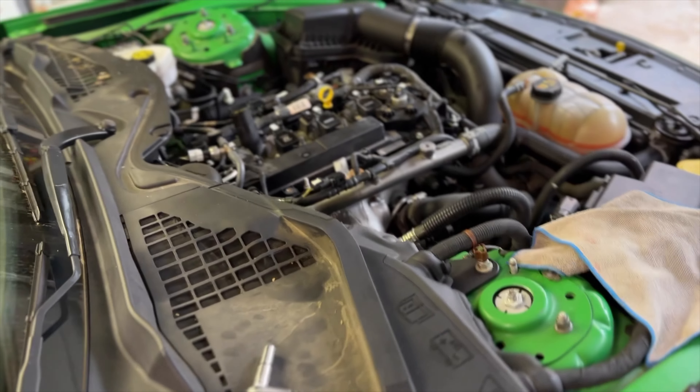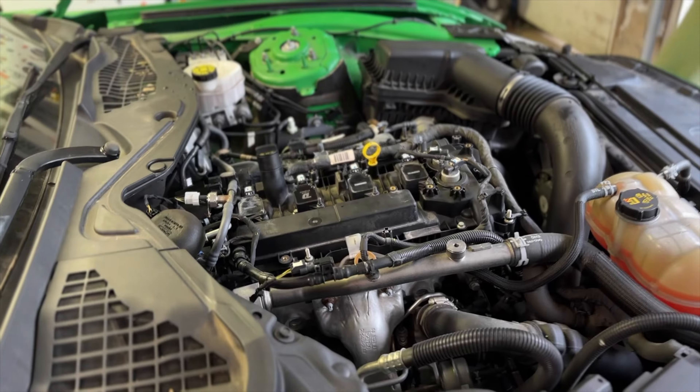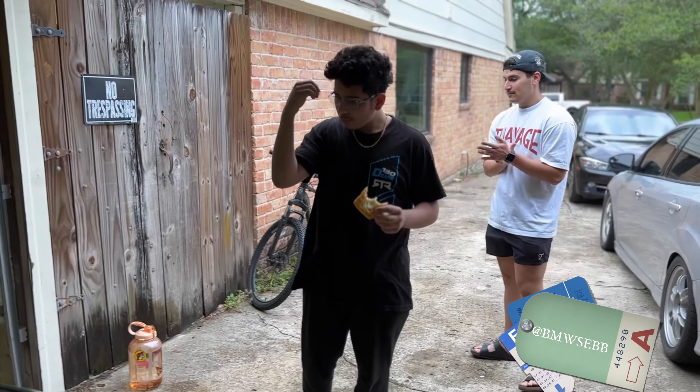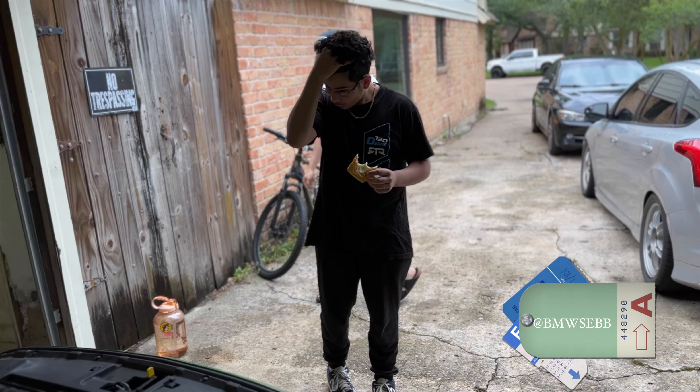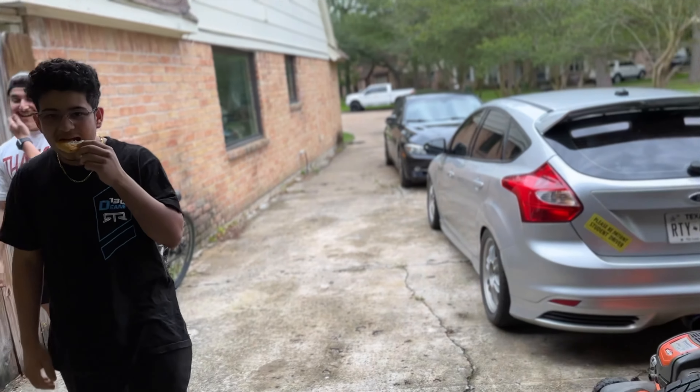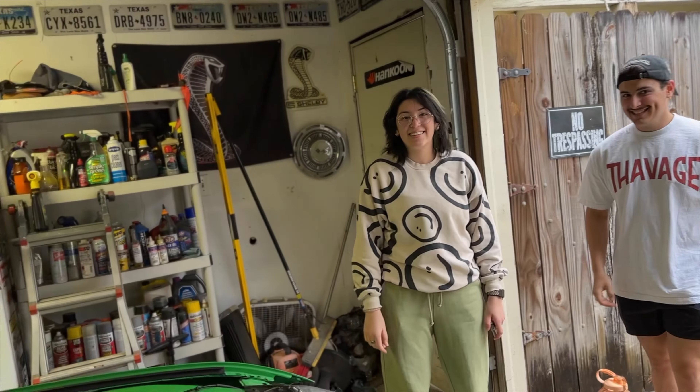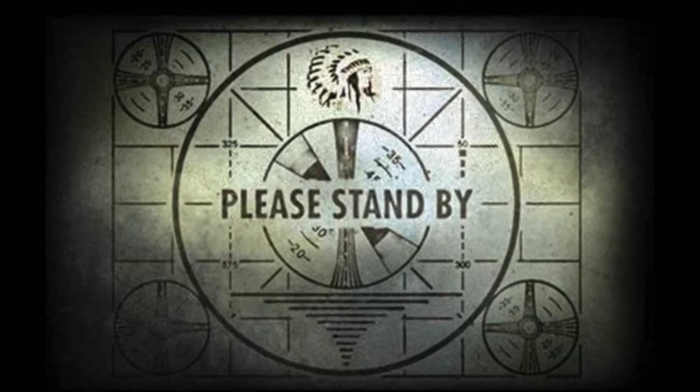We went ahead and took the hood off the car — this isn't something you necessarily have to do, but we chose to because it's a freezing cold day here in Texas. Some of us are wearing shorts and flip-flops, but it's like 70 degrees with a breeze, which is kind of like sub-arctic temperatures for Texas.